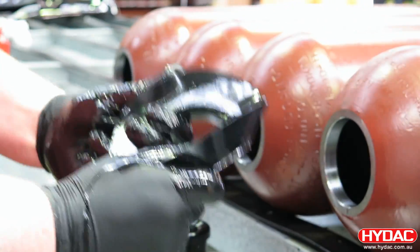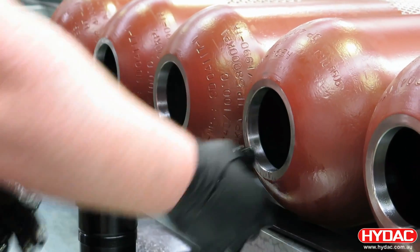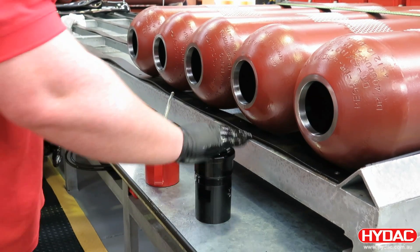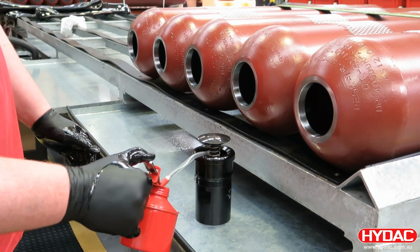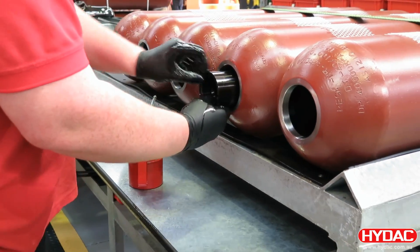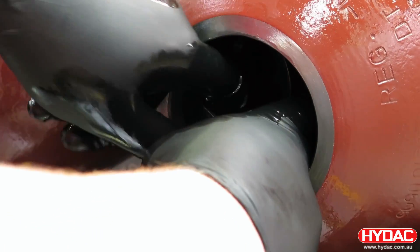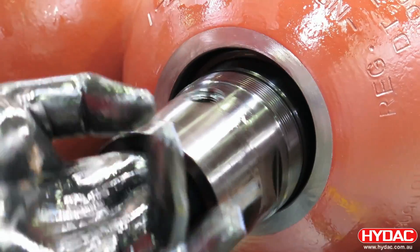Here we're lubricating the anti-extrusion ring and placing it inside the shell, and preparing the fluid port assembly — lubricating the top of the poppet valve and the stem. This is inserted inside the accumulator shell. The fluid port assembly is then manipulated to pass through and sit inside the anti-extrusion ring, and the assembly is brought out through the hole.